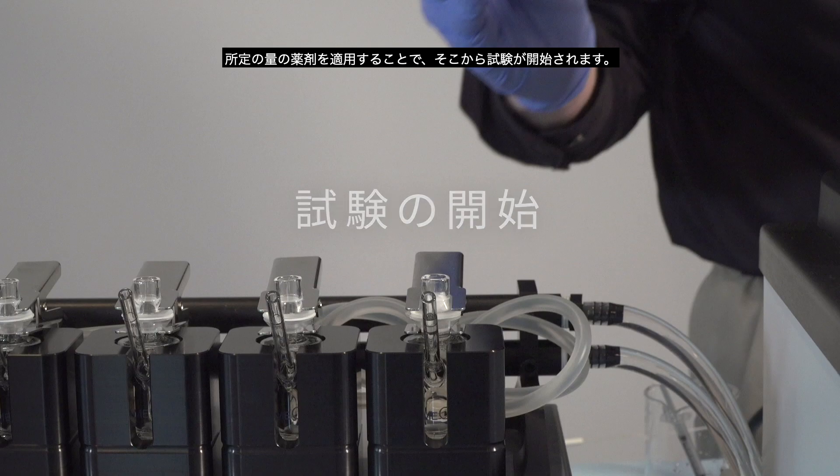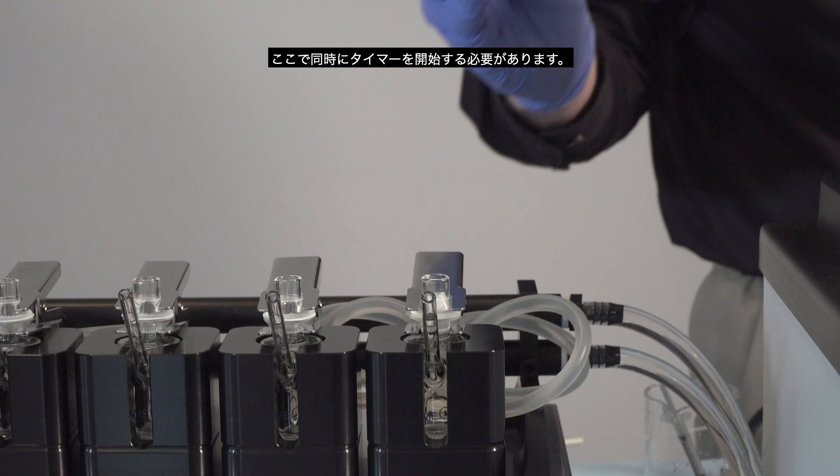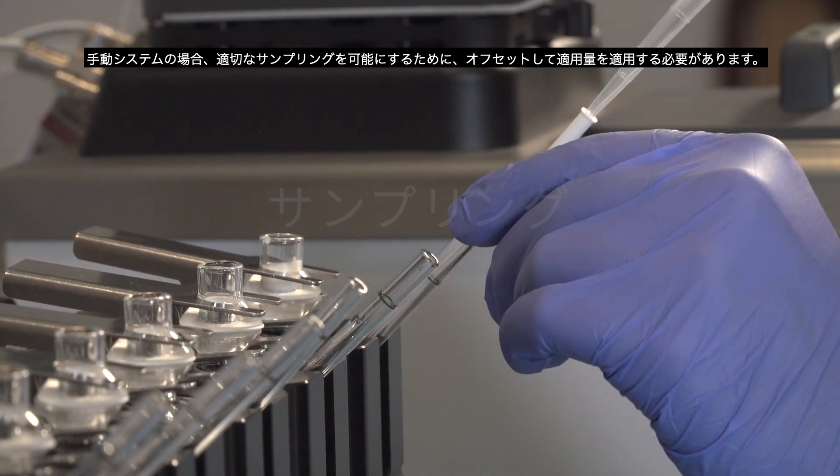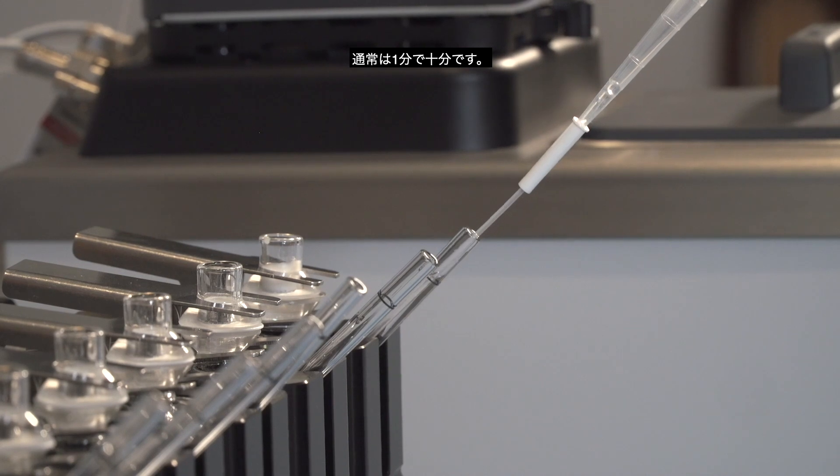Once the dosage is applied, the test is started and a timer should be started at the same time. For manual systems, the dosage should be applied with an offset to allow for proper sampling. Typically, one minute is sufficient.